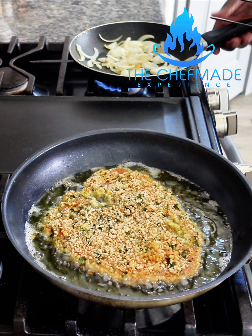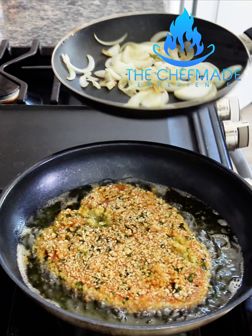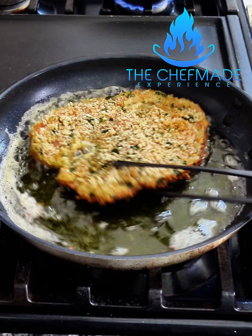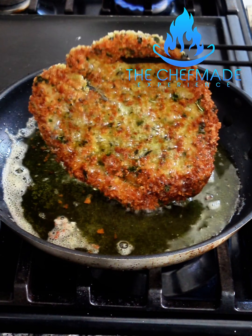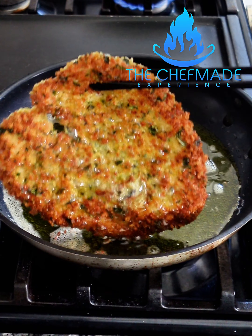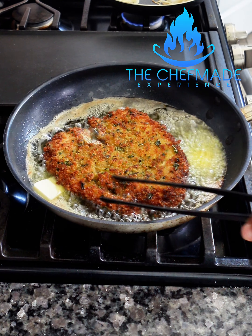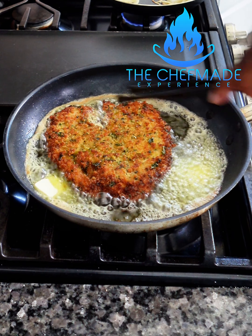So while this chicken is cooking, I got these onions sauteing as well that I'm gonna use for the asparagus I'm serving with. Let's give it a flip — let's see what this is looking like. I'm gonna add some butter to this. I know it's a little bit weird, but I want to give this a nice buttery bite.